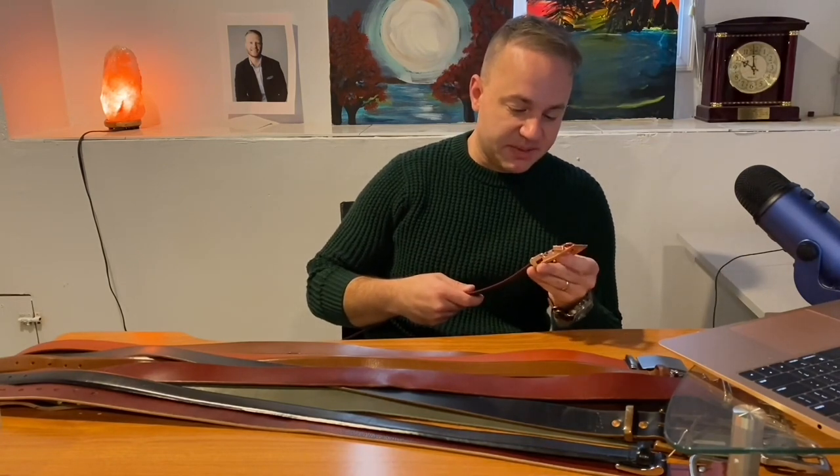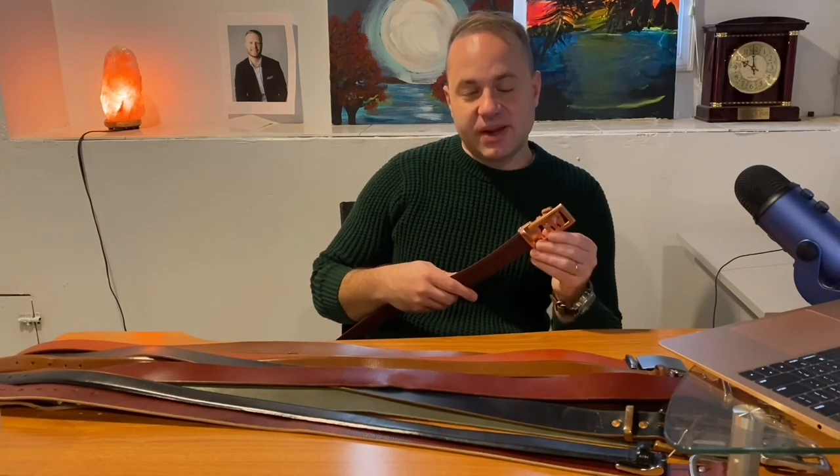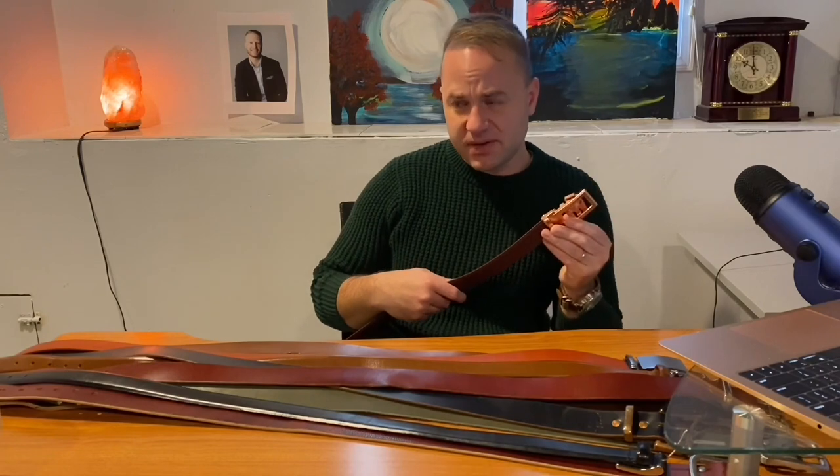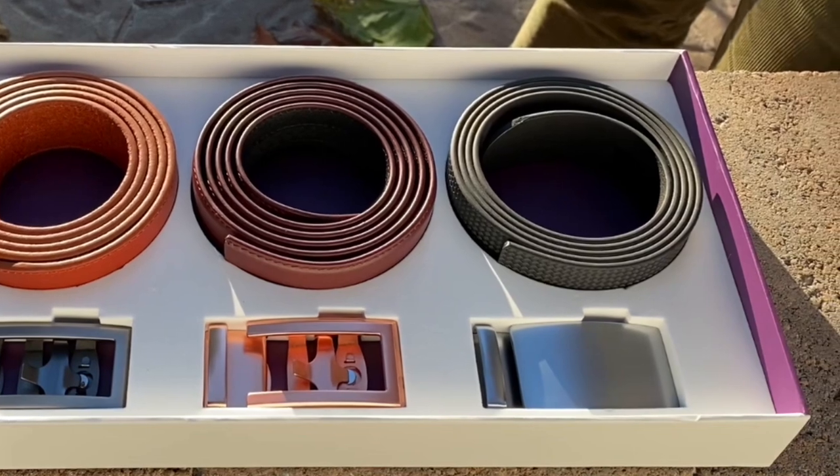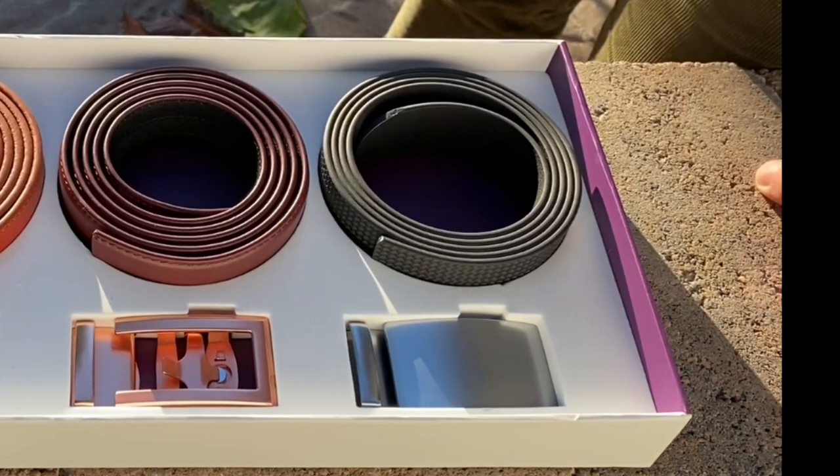First and foremost, they are phenomenal — I love these belts. These are probably for 99% of guys out there. They do have a bit more of an industrialized, commercialized feel. I would actually compare them to the Apple iPhone of belts, if that makes sense — and I have an Apple iPhone, I love my iPhone. I wasn't too well aware of Anson belts until Carl Murawski did a review on these and highly recommended them.